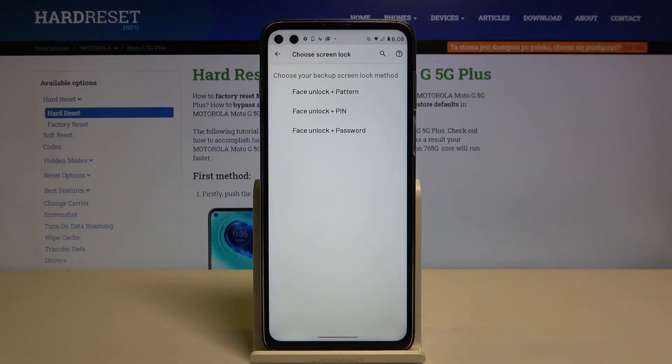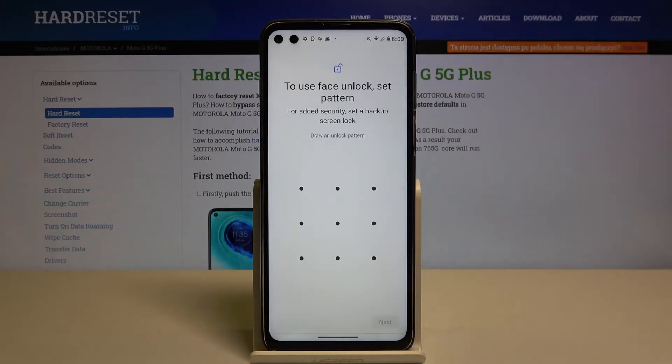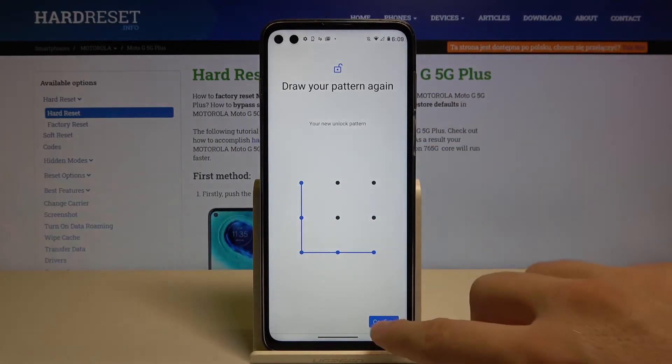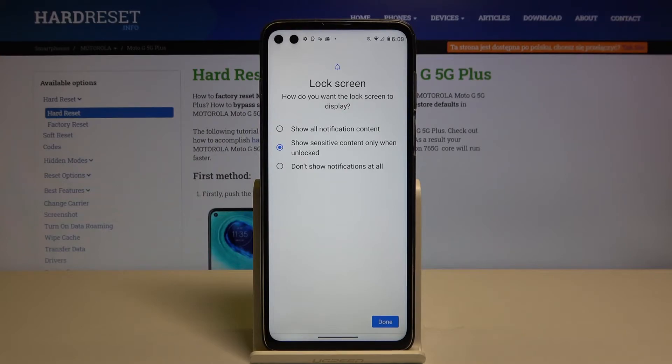Then you have to go to Face Unlock right here. Right now we are able to customize our new lock method, so we have to go for Face Unlock and also the second lock method. I'm going to pick Face Unlock and the pattern. Right now input your current lock method — in my case it is the simple pattern.